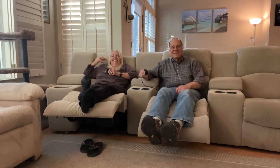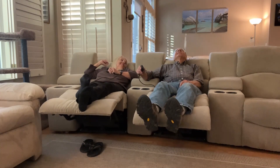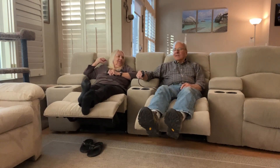It works! Thanks for fixing it. We saved at least 300 bucks for sure.